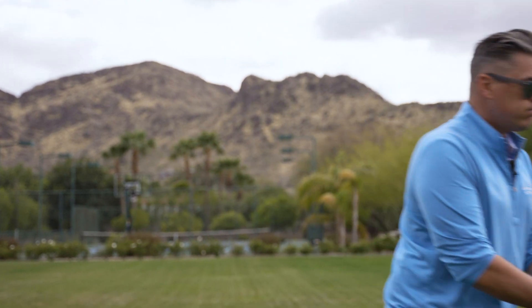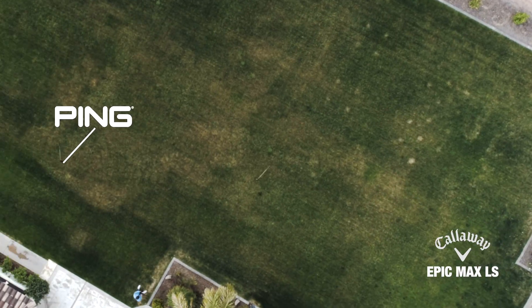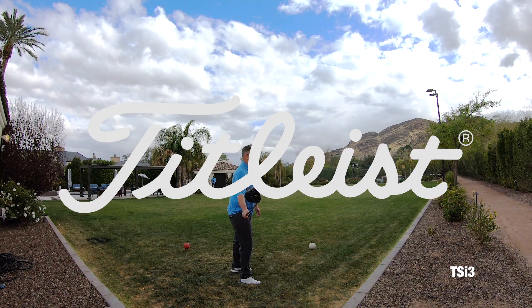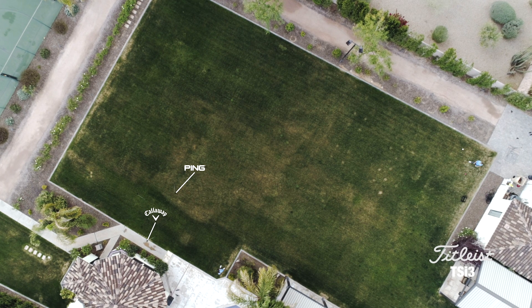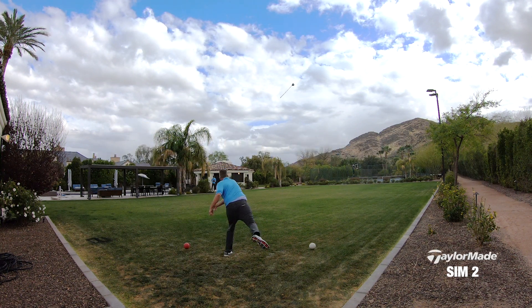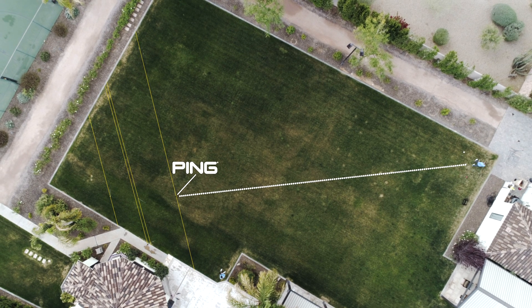Walk of shame, here we go. We're throwing the Ping, the Callaway Epic Max LS, the Titleist, and the TaylorMade SIM 2. It looks like the Ping gives you the shortest walk of shame.